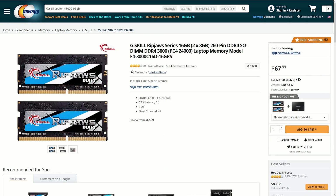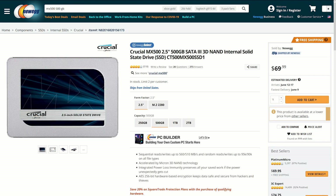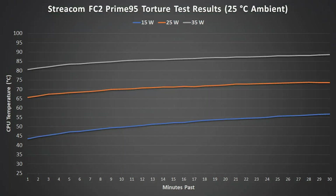16GB of RipJaws DDR4 SODIMM memory from G.Skill, and a 500GB 2.5-inch Crucial MX500 SSD. Let's get to the thermal results before looking at a broader comparison of the four cases.